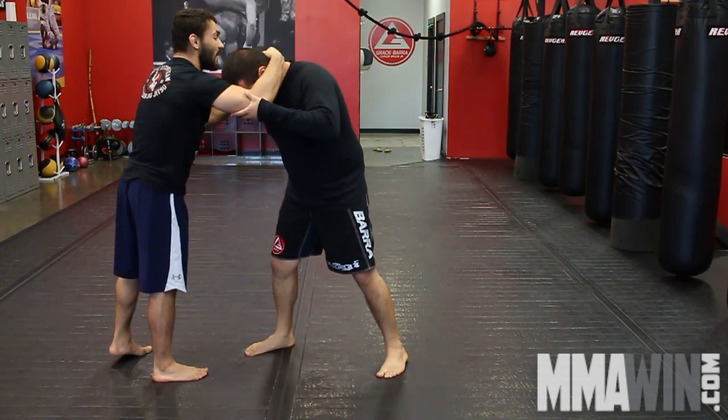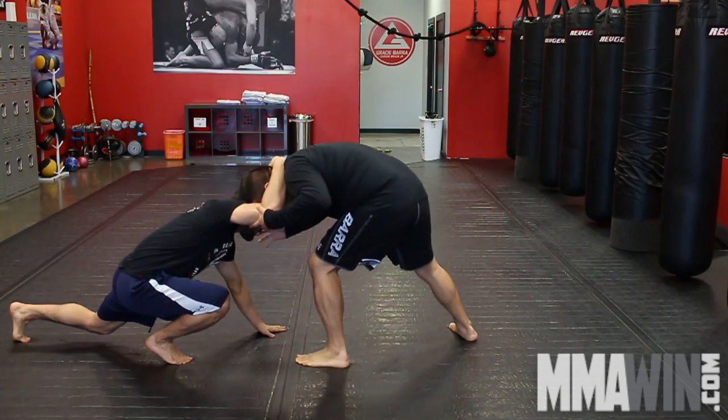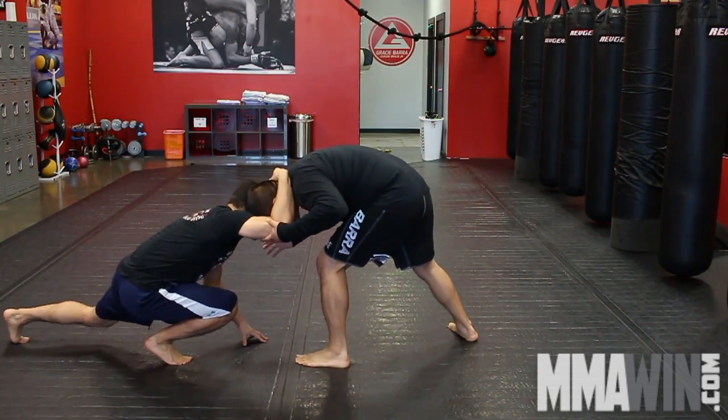Once again, hand on the bicep, I'm going to drop down and reach for the ankle, but he steps back, so now he's going to expose this ankle.